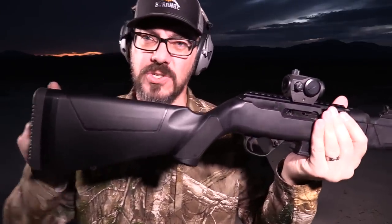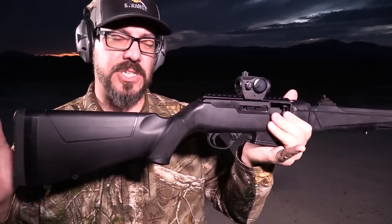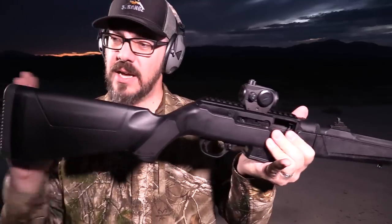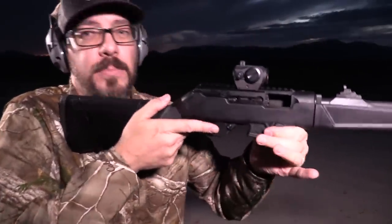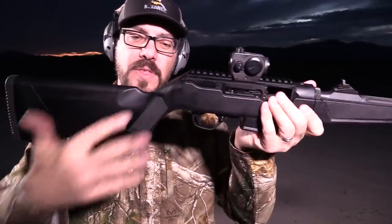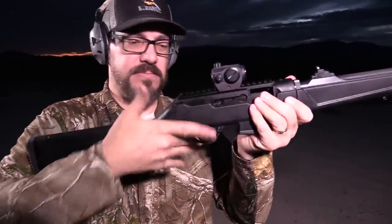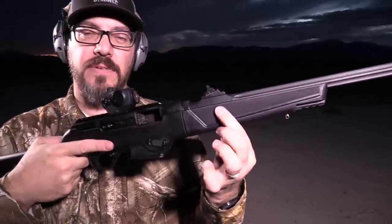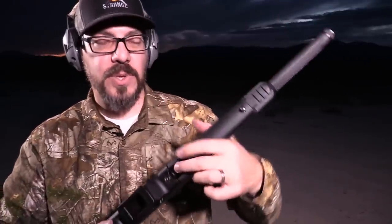Overall length is right around 34 inches. Length of pull with all butt pad spacers installed is just over 14 inches, dropping down to around 13 or 12 inches with spacers removed. I'm six-foot-two and the full length of pull is perfect for me. The stock is a traditional-looking design with a semi-pistol grip - it locks your fingers in nicely and has a bit of grippiness to it.